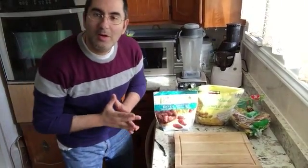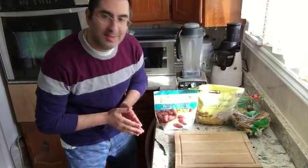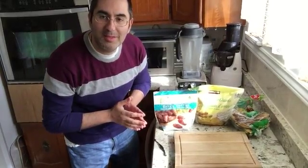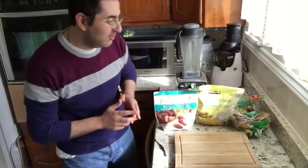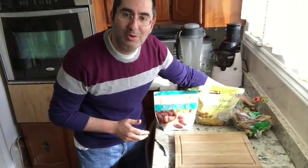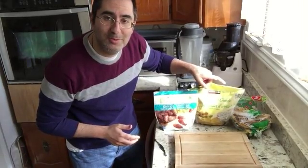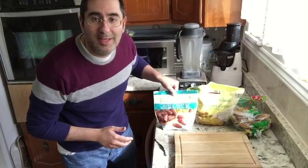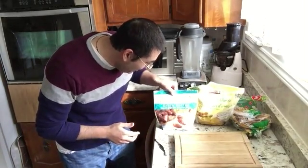Good morning folks, how are you? Today's power drink has a little surprise of such a benefit. But first, I'm going to show you the bananas over here, then frozen pineapples — nice and chilly — and the dates.